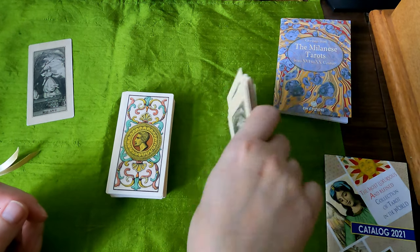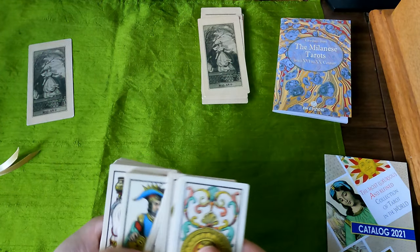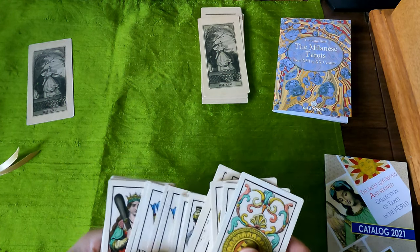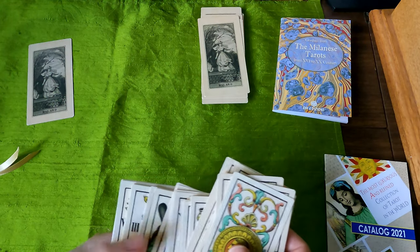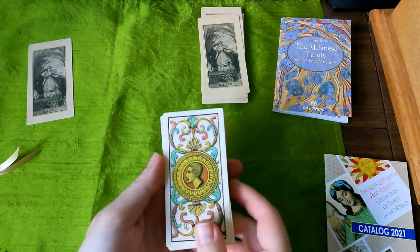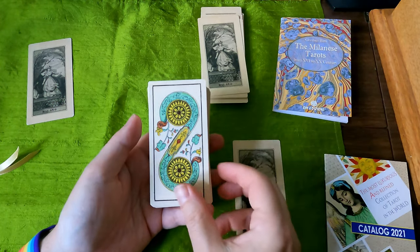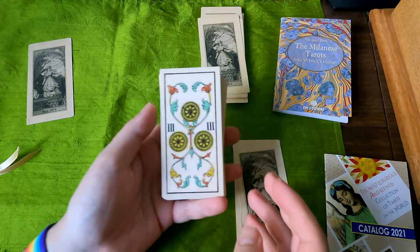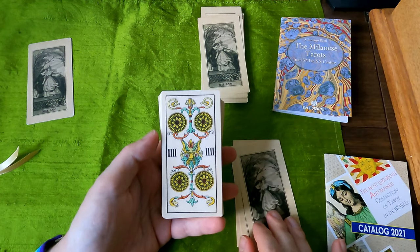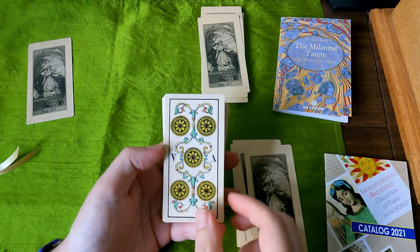Let's go through the minor arcana, the pips. This deck goes coins or denarii, cups, bastoni, and spada. One, two — there's no writing on the two, or the three. Look how lovely the lines are, the coloring — very neat, very tight artwork. Very beautiful. Even dhoti sounds like dhoti — very tiny, intricate, tight.